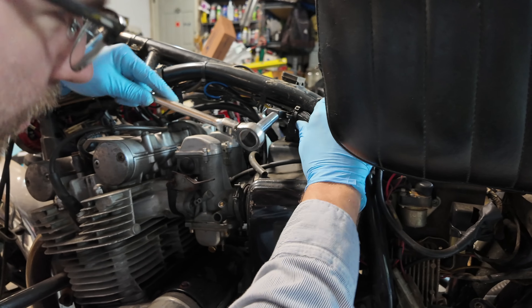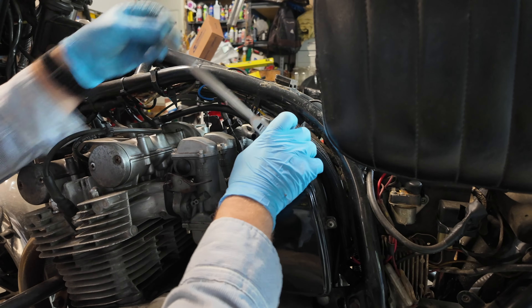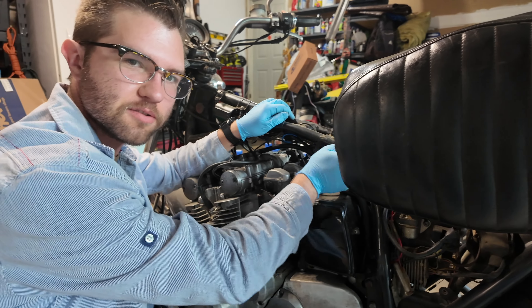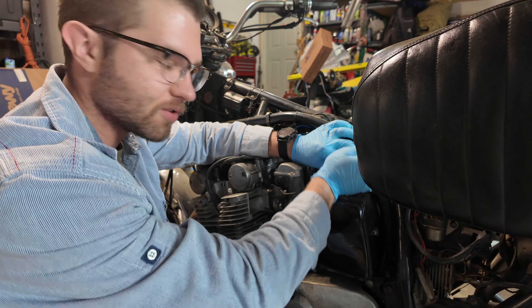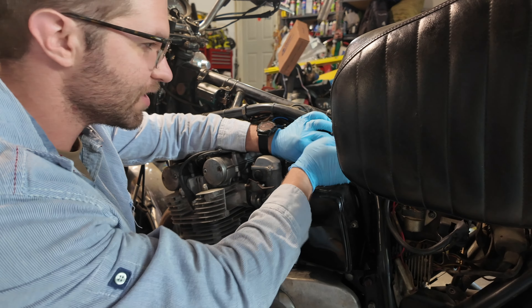So why is David not helping? Well, one, we forgot to find one, and two, David thinks it'd be funny if he just tells me how to do it because he's already done this like 15 times on his other GS. And he hurt his wrist. So he's just cameraman — cameraman demoted.